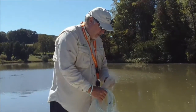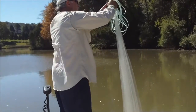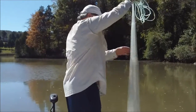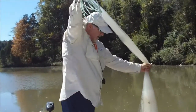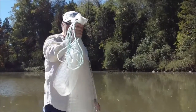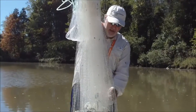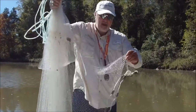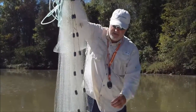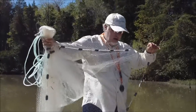Everybody's got their preference. Basically, what I want to show you is, first of all, you're going to take the net and I hang mine over the side of the boat. After I've pulled everything up into my right hand, I'm going to take my left hand and go down to my desired length, fold it over, and I want to put everything in my right hand. Everything right now is in my right hand and my left hand is free. Take my left hand, reach down here and grab a couple of ticks of the net, pull it up, put it in my right hand. Everything's still in my right hand. Take my left hand, reach down here, pull this up like this right here. Now I'm ready to throw.